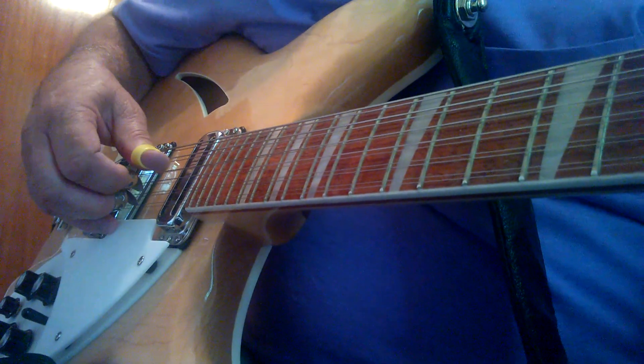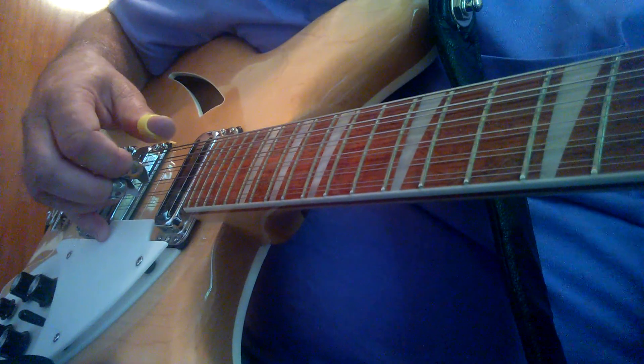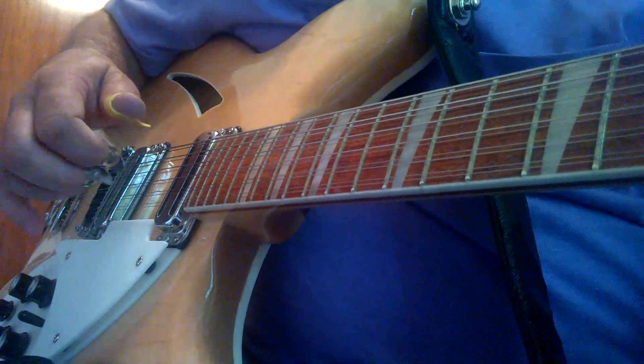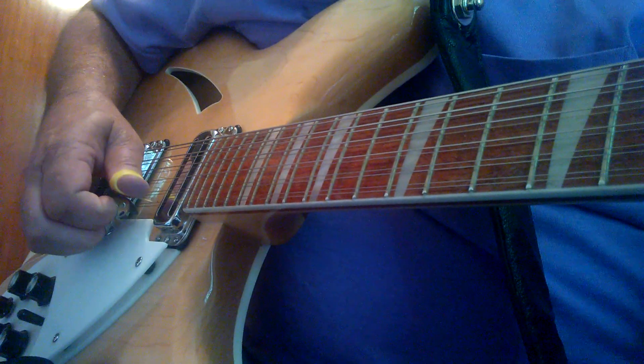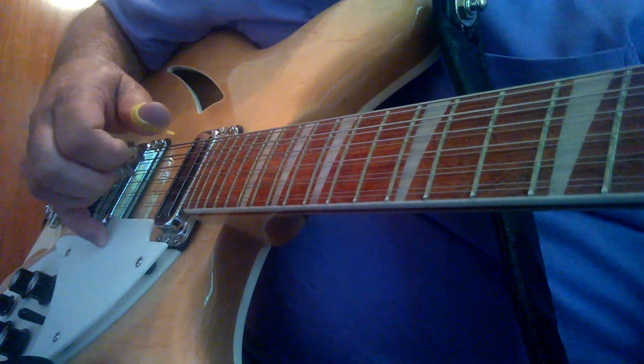When that's touching on there, you know where your position is over your strings. If you lifted it up, your hand would kind of float — you wouldn't have any anchor position, as they call it.